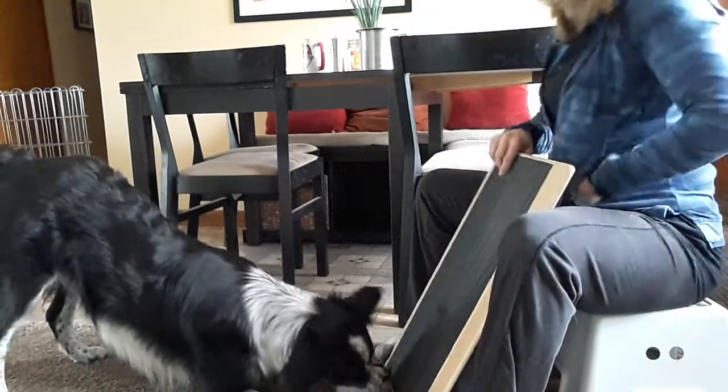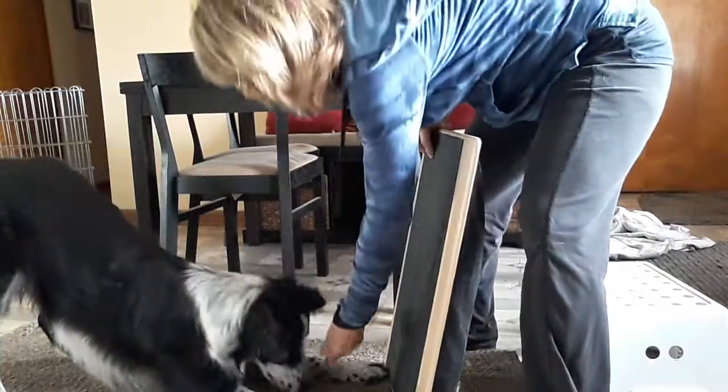Good boy! Good boy! Yeah, he's doing well! Nice job, Chili Peppa! Keep it short.